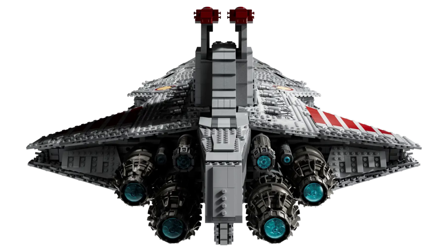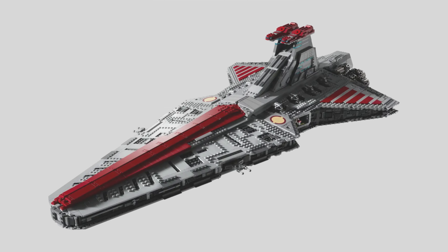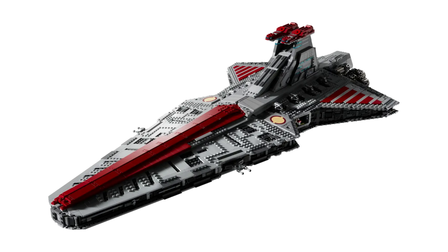I'm very happy to see a different, more tilted design compared to the Star Destroyer, because they could have very easily made it completely flat and it would look really bad in my opinion. Unfortunately, there was no interior whatsoever, and that's one of my least favorite parts about it.